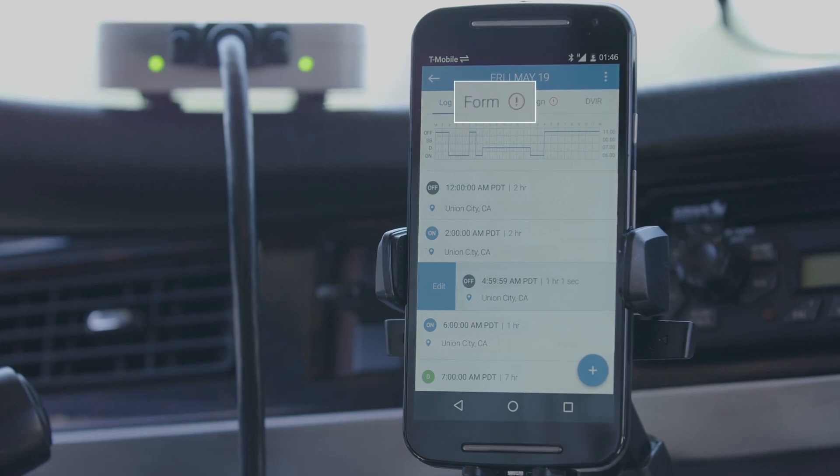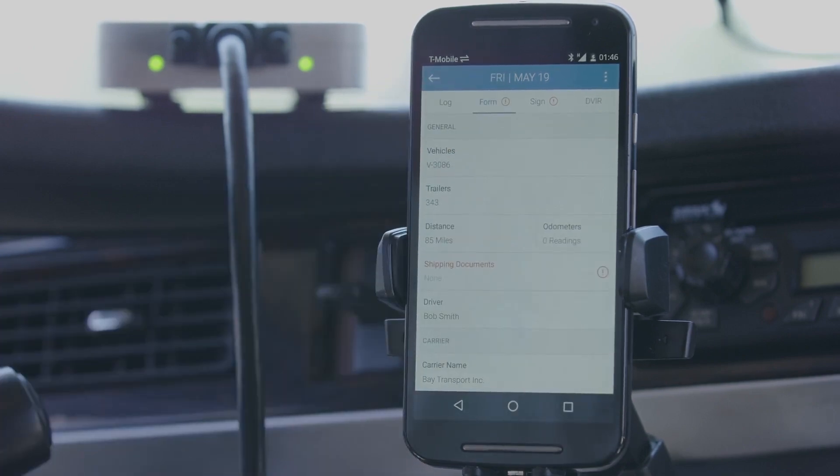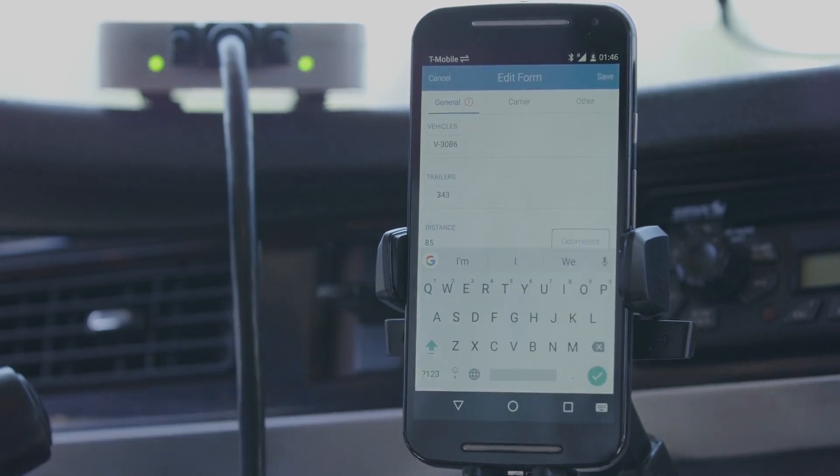If the exclamation icon is on the tab labeled Form, that means you are missing information on your log form. Tap on the Form tab to view what information is missing. Looks like you forgot to add your shipping document details. Simply add the required information and the error will disappear.